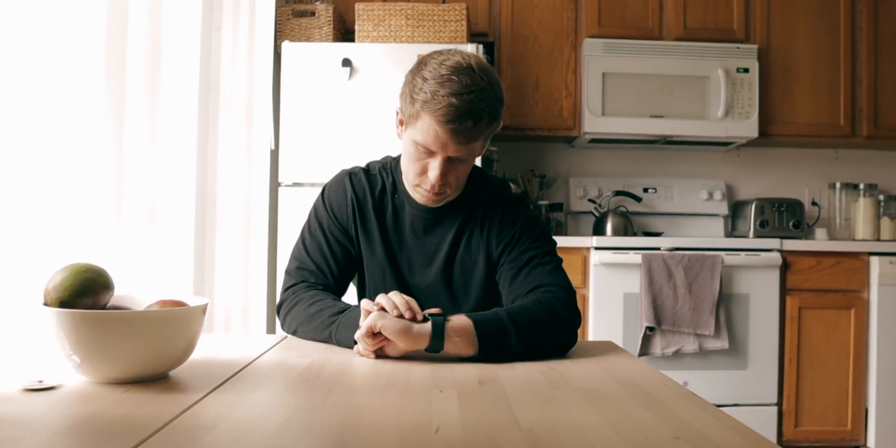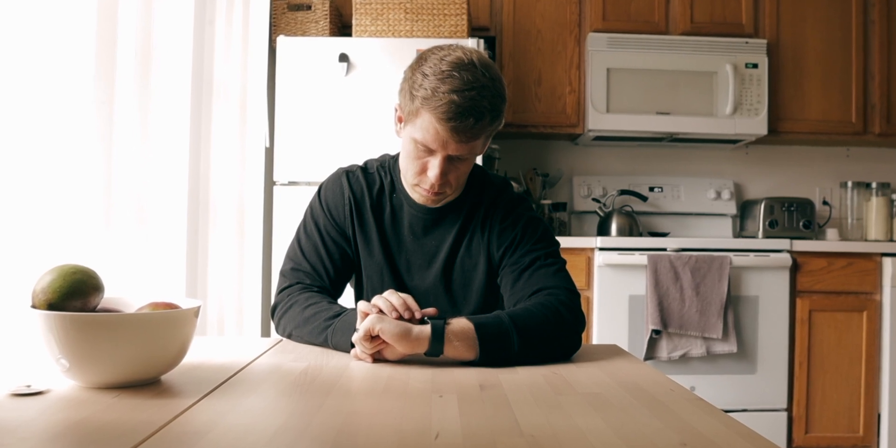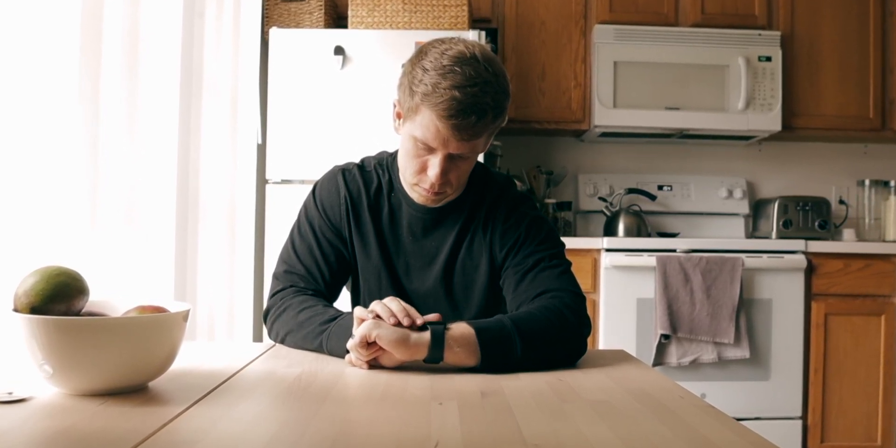Now if you've been following my channel for any time now, you know that I am somewhat of a self-proclaimed Apple fanboy. I have a MacBook, an iPad, an iPhone, an Apple Watch, an Apple TV, AirPods. I've got it all. I love Apple products.